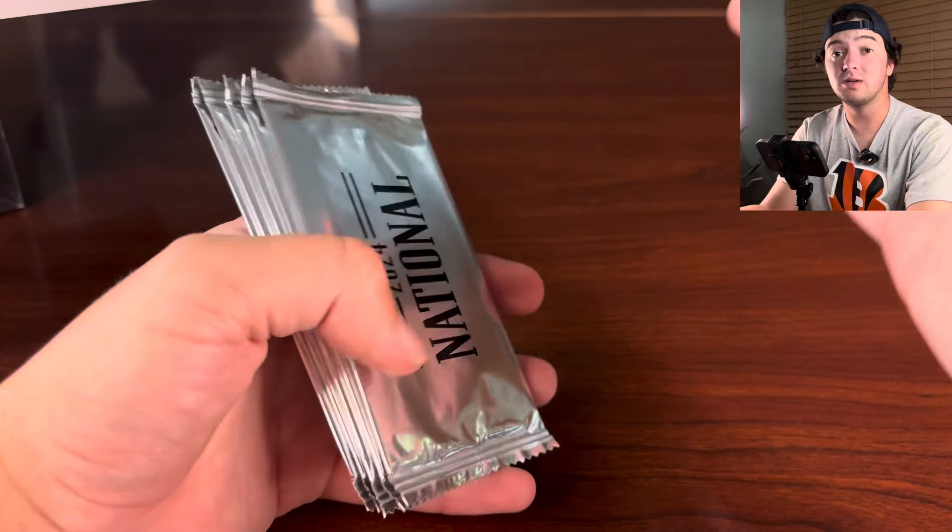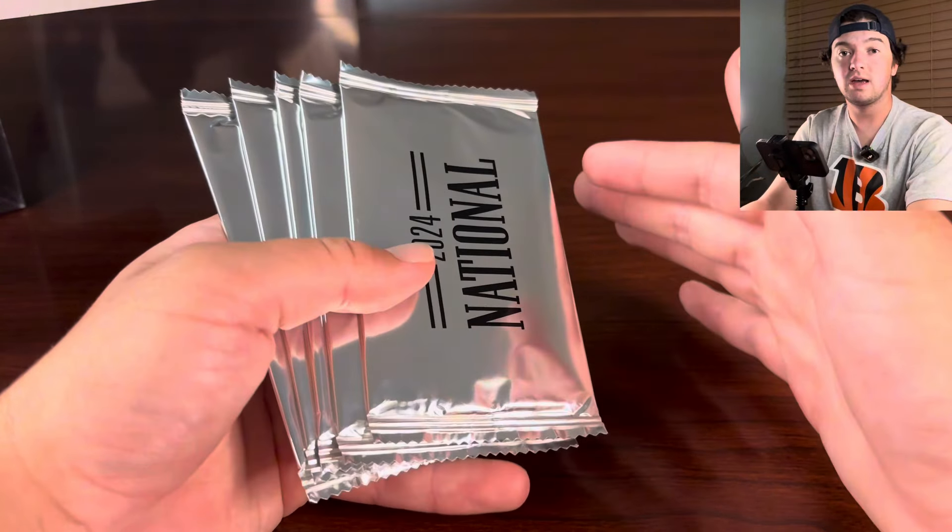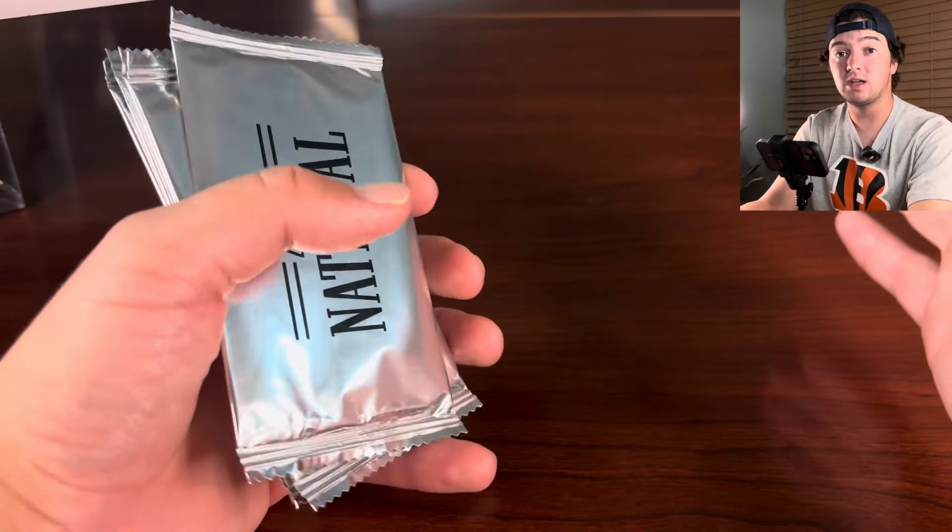What is going on everybody? Welcome to another video and this one is a little bit different. We're posting this at night because we have the brand new National packs. There's not many videos out there on these. We just got them. We're at the National, at our rental house. So really excited to get into these.